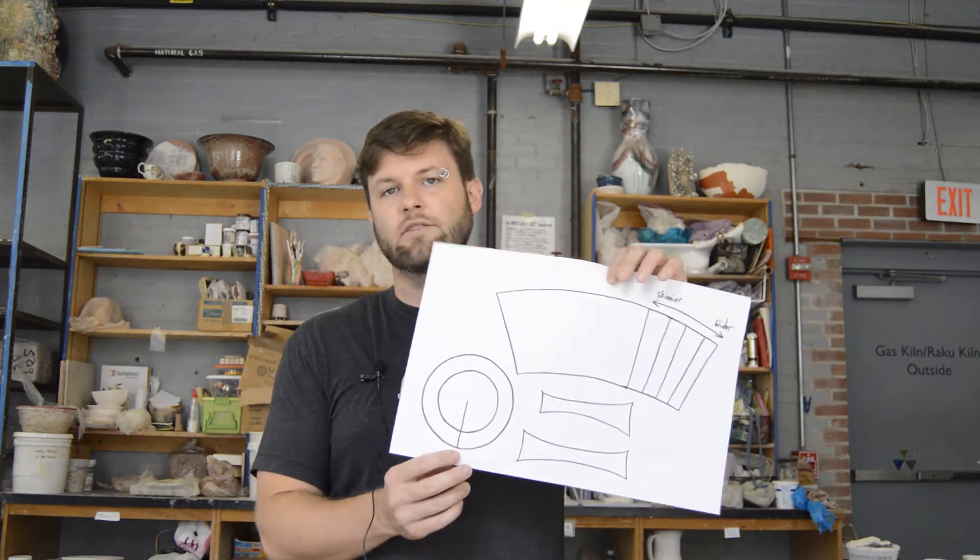Hey guys, my name is Tim Compton. I'm the artistic director here at Goggleworks. Today I'm going to be hanging out in the ceramic studio. We've got a great project for you using clay - it's actually going to be making a ceramic mug using flat pieces of clay. They're called slabs, so we're going to slab build a mug.